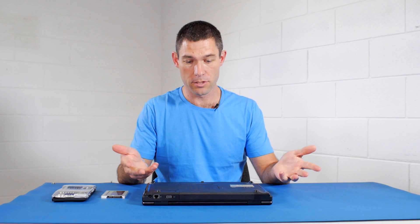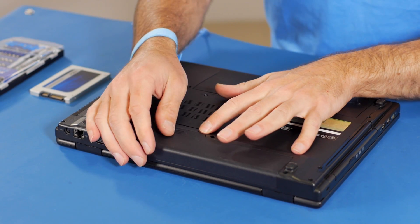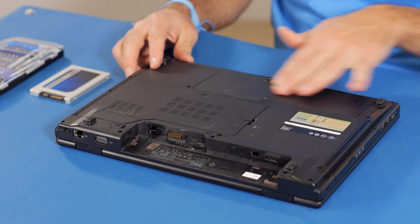This particular laptop has a battery that's pretty easy to remove, and if yours is the same it's a good idea to take the battery out. I just need to release this lock here and slide the battery out.